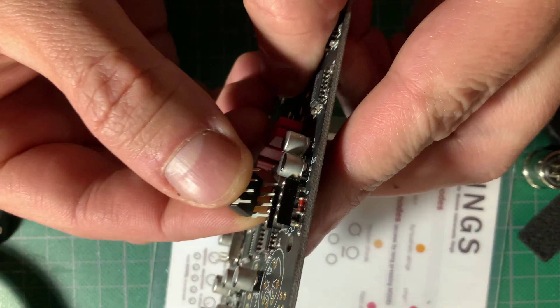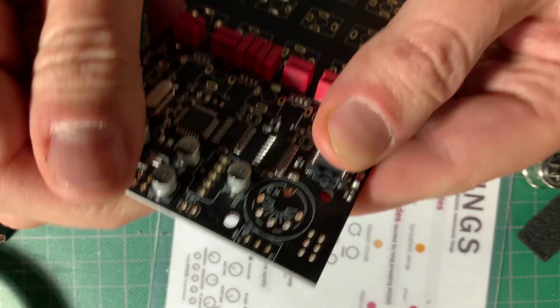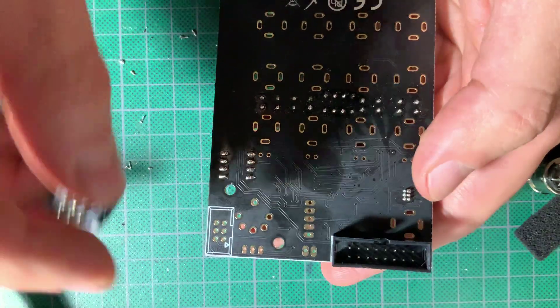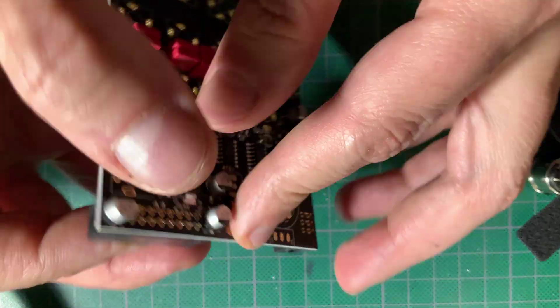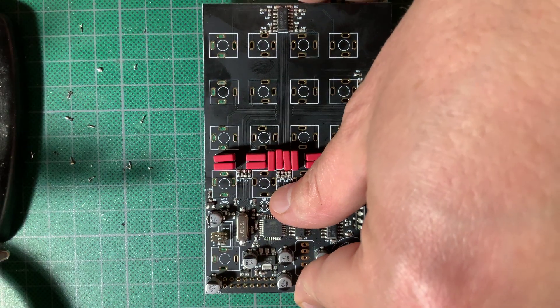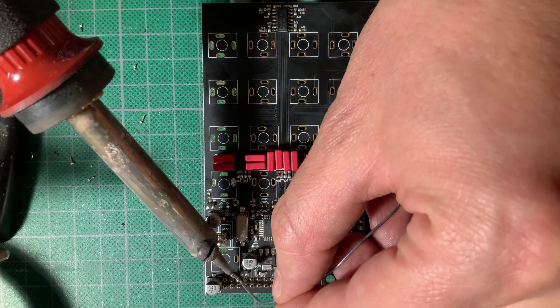After clipping the cap leads I snapped the IC onto its socket and installed the two headers that go on the back, making sure the notch on each header matched the drawing on the silkscreen. Again placing some pliers under the board on the opposite end to keep it level, I soldered on the headers — opposing pins on each header first to hold them in place, then the rest.